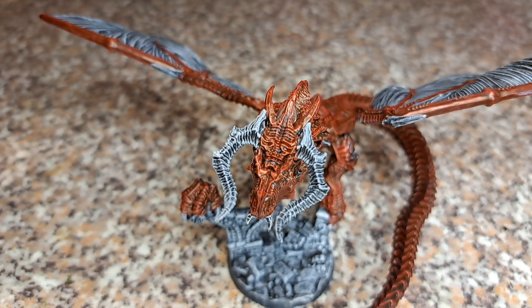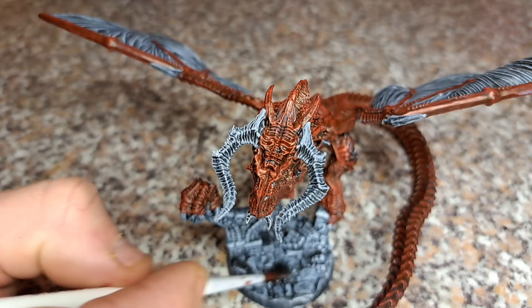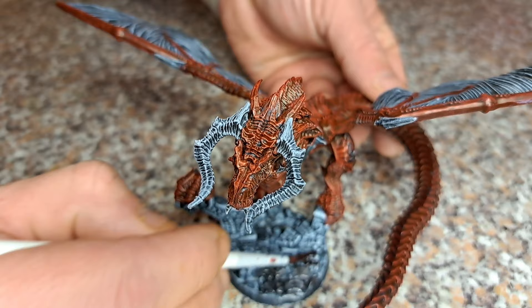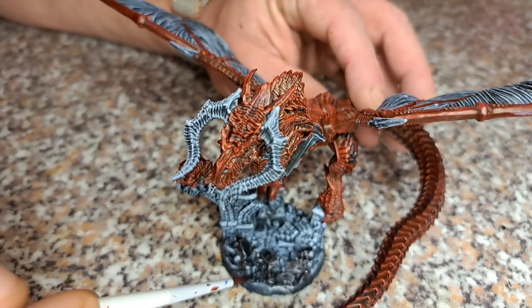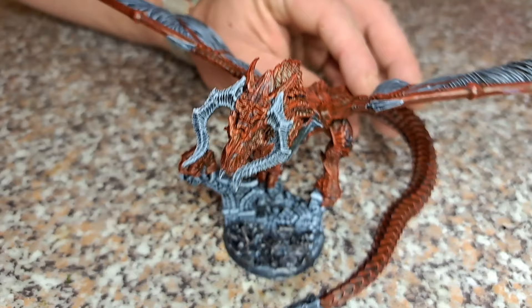While the red dries, I'm going to do some work on the stonework underneath. For that I'm just going to do a coat of Basilicanum Gray and we'll probably come back and dry brush that a little bit later on. We're just going to give the base a nice bit of gray - a coat on all the stonework and all the rubble on the bottom of the base. Might as well be accomplishing something while the main body is drying.